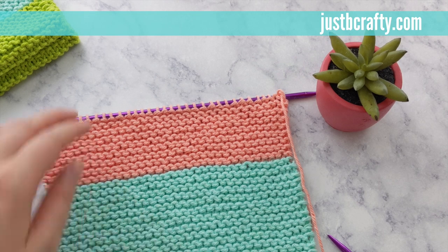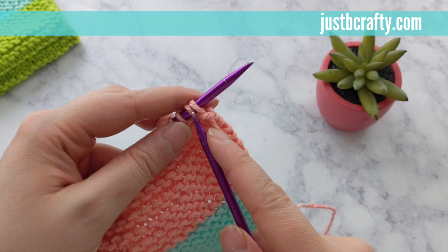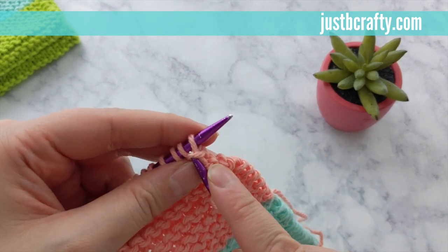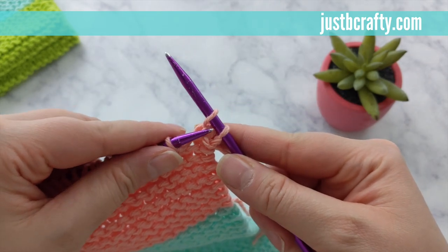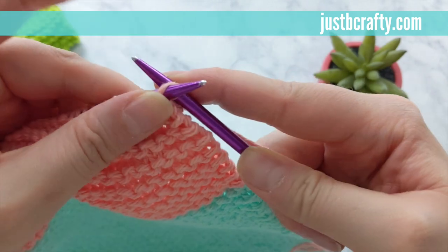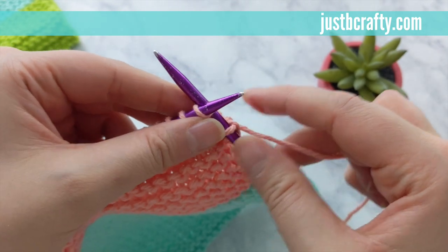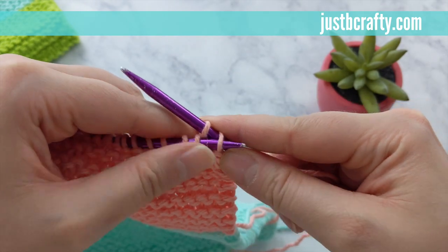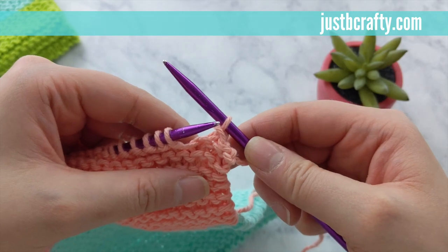At this point knitting is completed and we're ready to cast off. With the front side of the work facing you, begin your cast off by knitting two — knit one, knit two. You now have two knit stitches on your working needle. Slide your needle into the first stitch on your working needle and pull that over the second stitch and up and off of your needle. Knit into the next stitch, then insert your needle into that first knit stitch and slide it over the second and off of your needle. Keep repeating that process across the entire row.